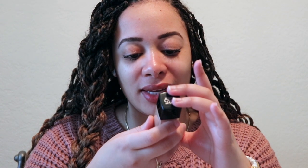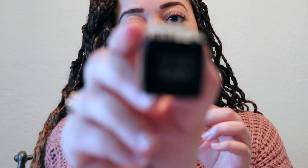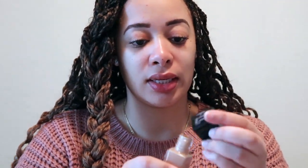So this is the Maybelline Fit Me Dewy Plus Smooth foundation with Oxybenzone Sunscreen SPF 18. It's for normal to dry skin. I got it in 235 Pure Beige. I'm hoping that's the correct shade — let's see. Looks about right, maybe a little darker, but hey.